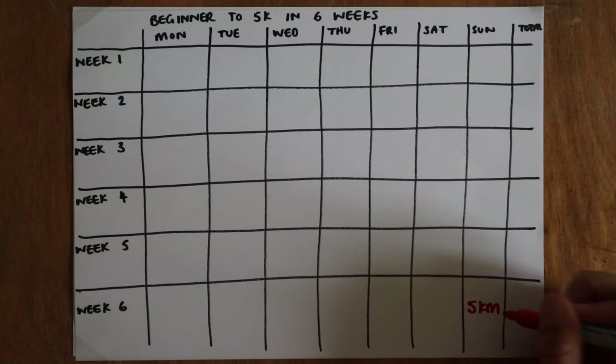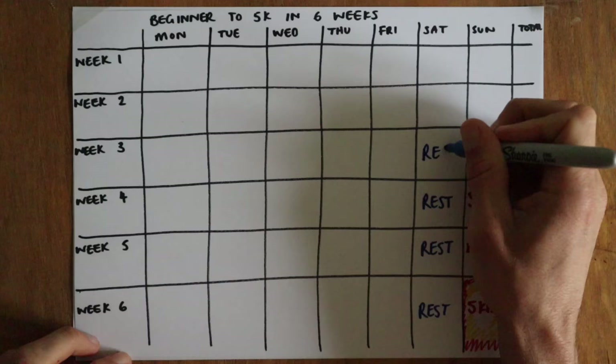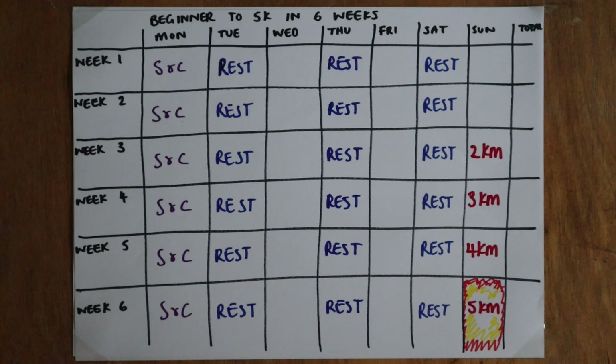The first thing we do is have a cornerstone session — the one main session the week revolves around. Usually your longest continuous run, which builds each week. I'm a fan of a rest day beforehand and some strength and conditioning the day after. There will always be rest days between the run days. So now we just have to create the other two sessions.